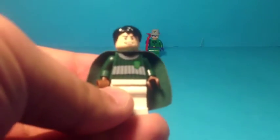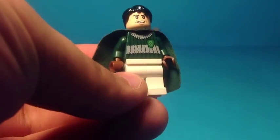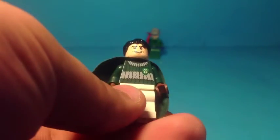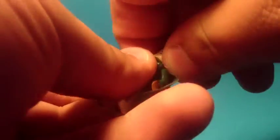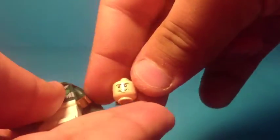Here we have Marcus Flint from the Quidditch match - 2010, I believe - and you will be needing his head, just his little head.